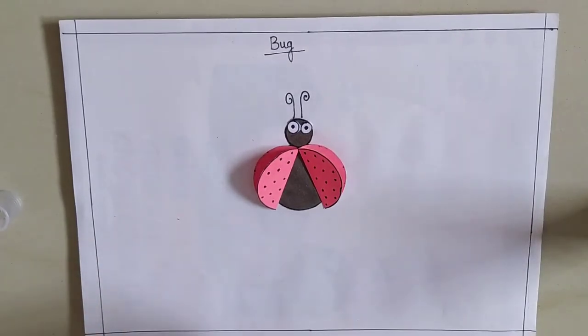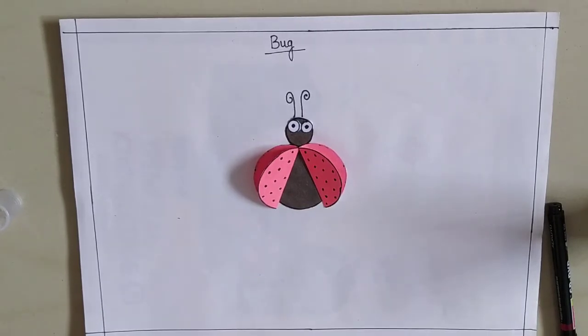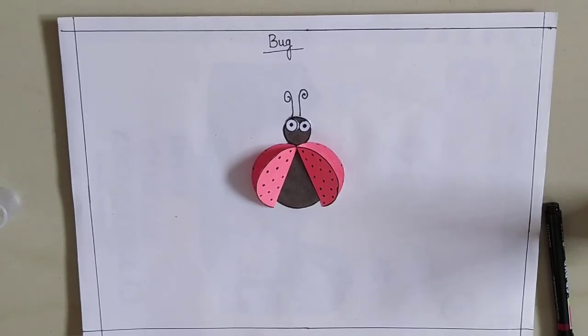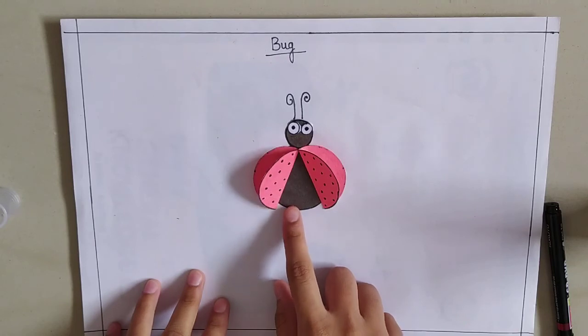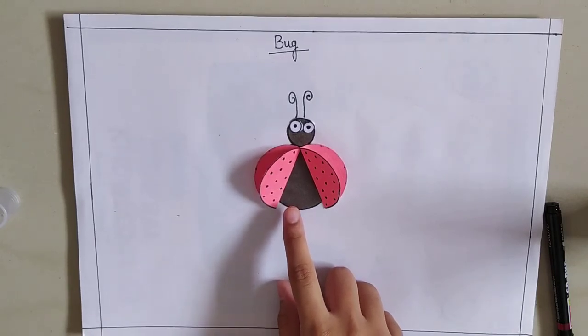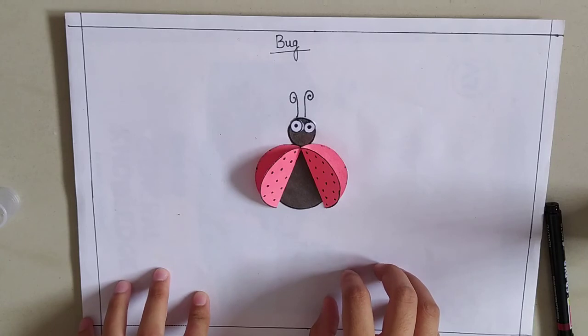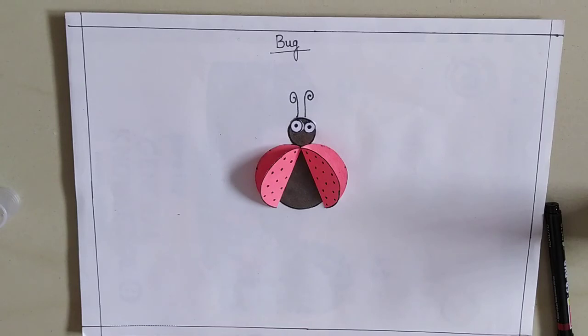This is your craft for today. We have sent you drive links, so parents, please upload all the given homework — the previous one and today's homework — in the drive link as per the folders. This craft will go in the craft folder, drawing will go in the drawing folder, color craze homework in the color craze folder, and written homework in the respective subject folders.